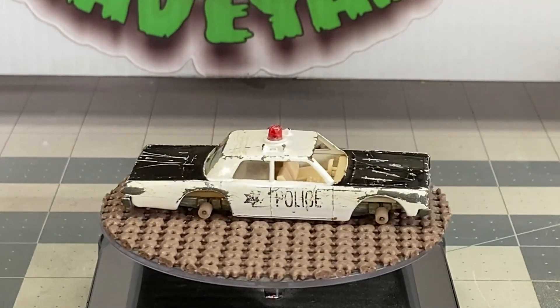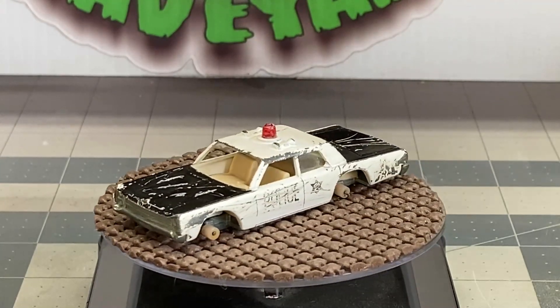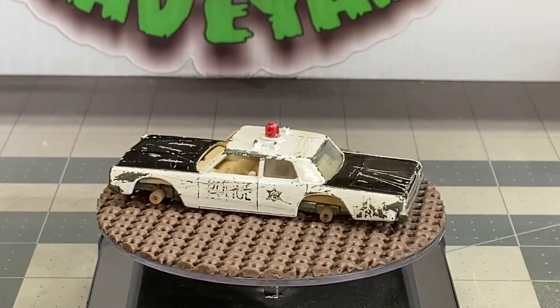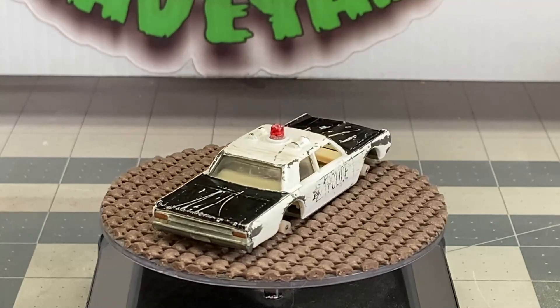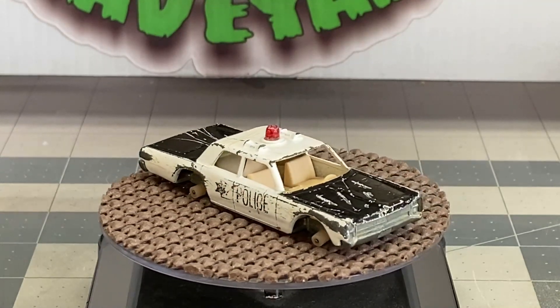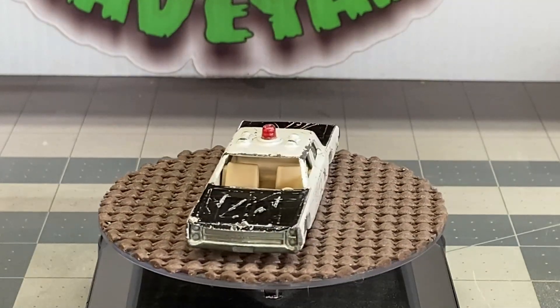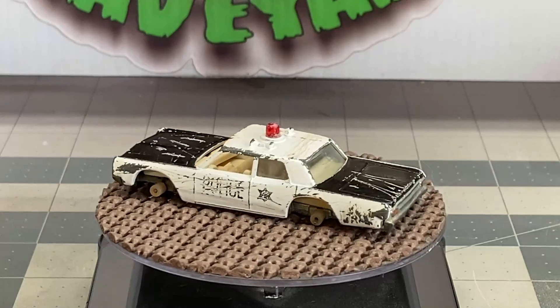Now this is going to be a pretty simple build and a pretty simple restoration. We're going to put some brand new red lines on there and we're going to give it some really nice clear coat and use some restoration decals from Second Chance Red Lines. Go ahead and grab your favorite adult beverage and sit back and relax as we do a Resto Mod on this police car.